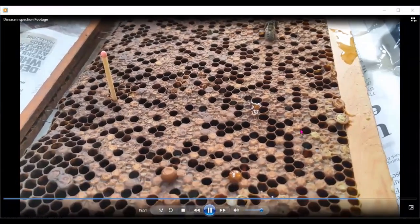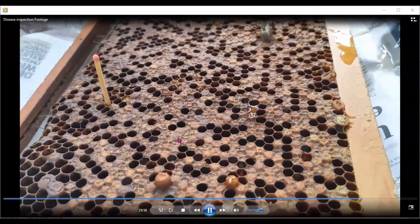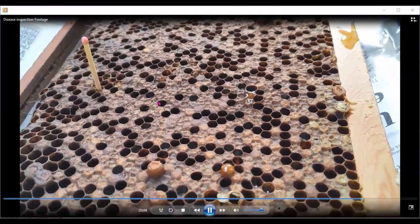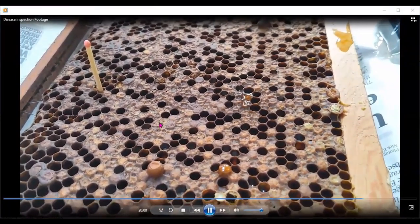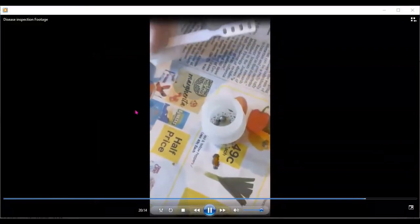Here's another sample from a different beekeeper. This colony is really badly infected — not sure there are any good cells left in it. You can see the holes in the corners of the cells where the bees have been trying to investigate what's going on underneath the cappings. The cappings are sunken, discolored, with ropey content.